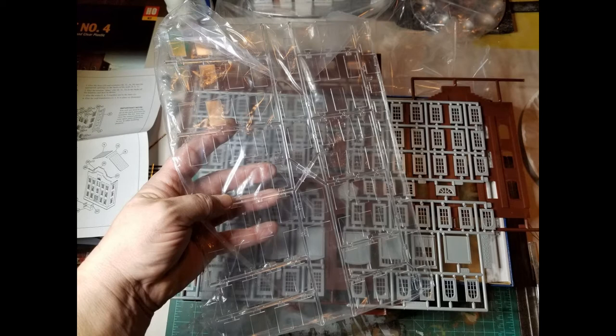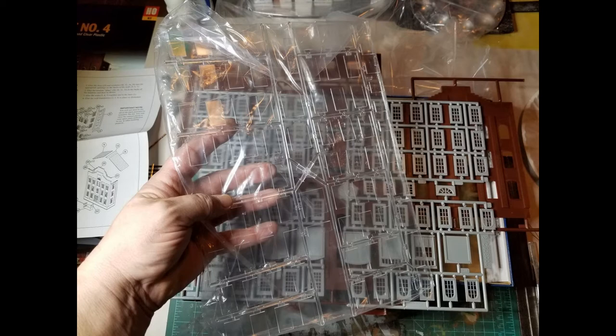If you decide you want to use that wall section in your Plant 4 Kit, the kit comes with plenty of windows and glass for it, so that's not a problem. These are the entire instructions — just one page. You can see where this would be an excellent starter kit for someone who's just getting into structure building.